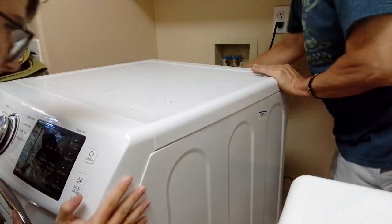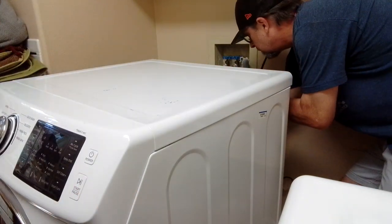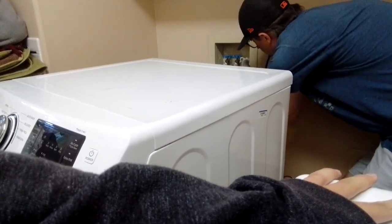Three, two, one — close the door. Relax, Gail. Oh, he's telling me to relax. Alright, back in a minute guys. And eventually we got it back into place — we're just finishing up hooking it up.